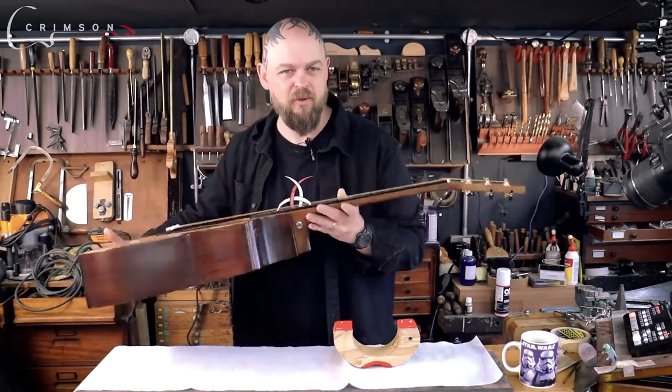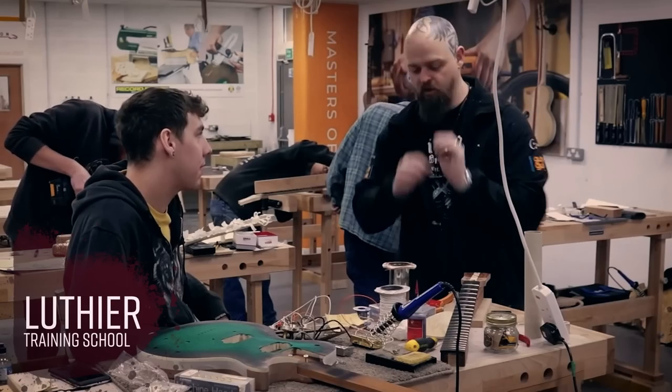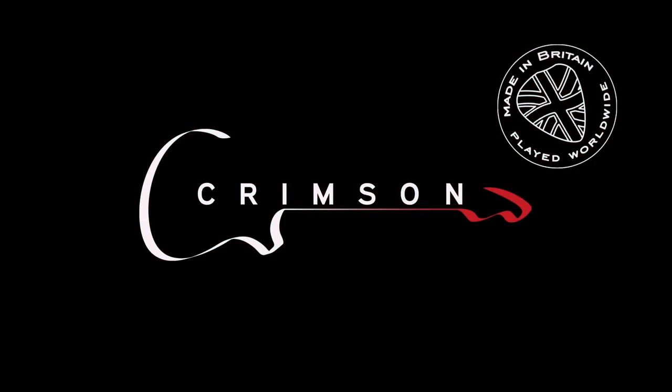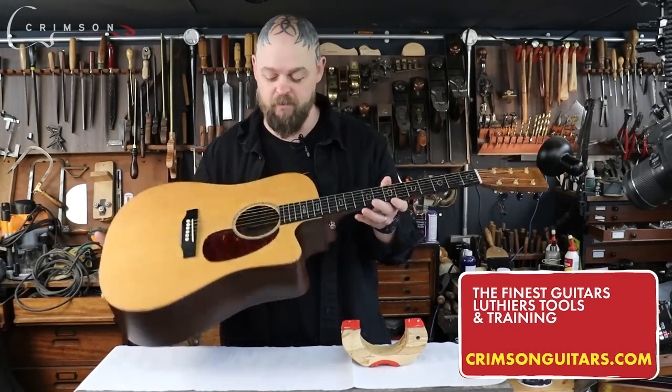But that one's a little bit too egregious. Welcome to Crimson Guitars, welcome to my home studio, and welcome to a repair video.